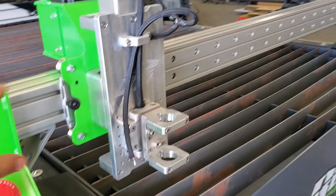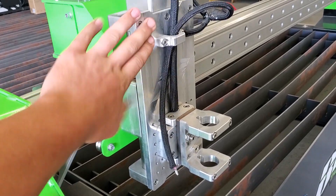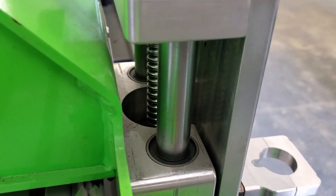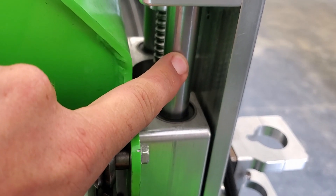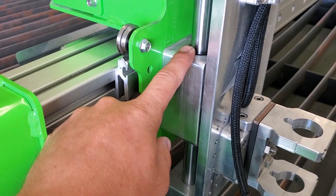Here we have Boss Tables Z-axis. Take a look on the backside: ball screw Z, hardened chrome shafts, recirculating ball bearings.